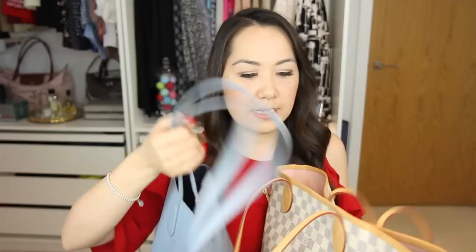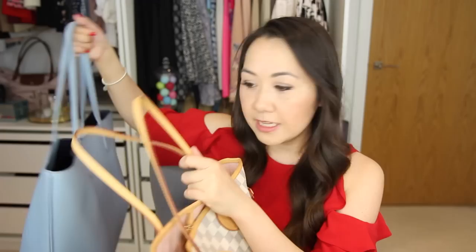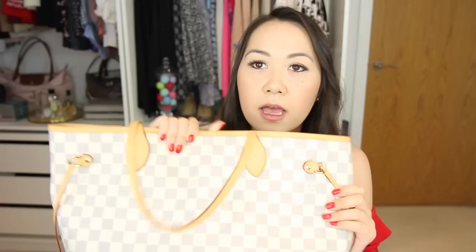Up next is my Louis Vuitton Neverfull — I'm going to take the stuffing out of this one as well. This is the MM size, so it's a little bit taller than the Tory Burch Perry. The Neverfull is definitely a little bit taller but also a little bit slimmer — not quite as wide as the Perry tote. All three bags are very similar in terms of size and capacity. The Neverfull is a bit more narrow and tapers in, whereas the Perry and the Saint Laurent are straight bags.